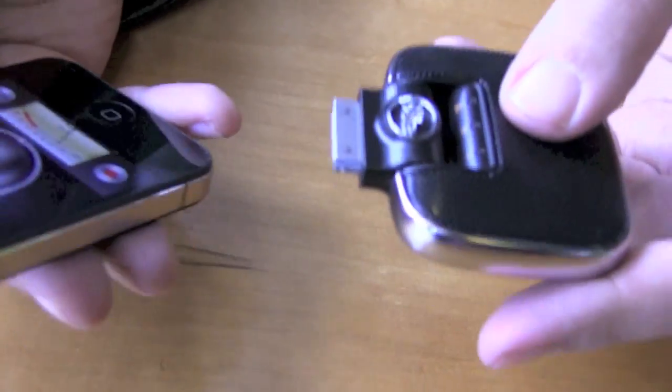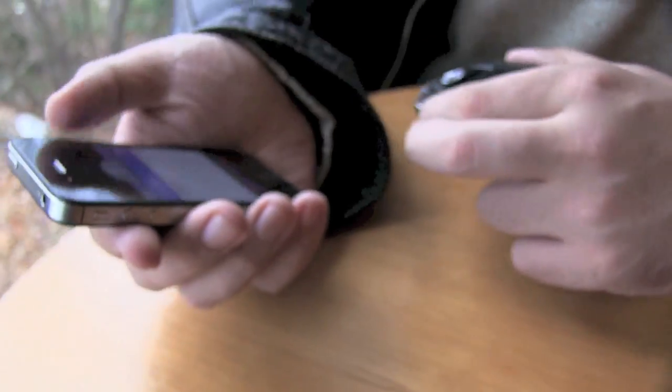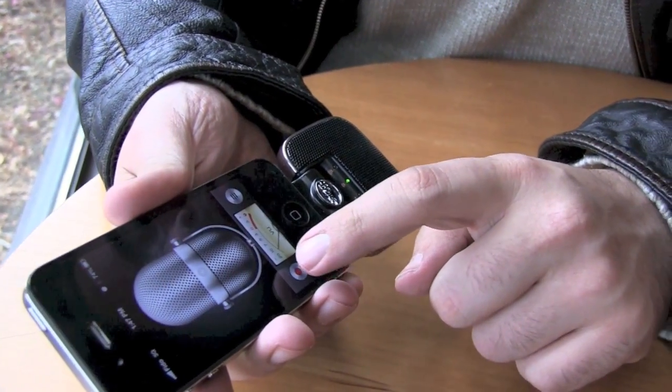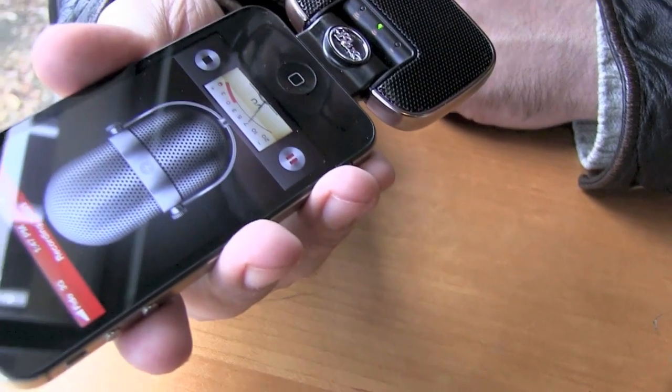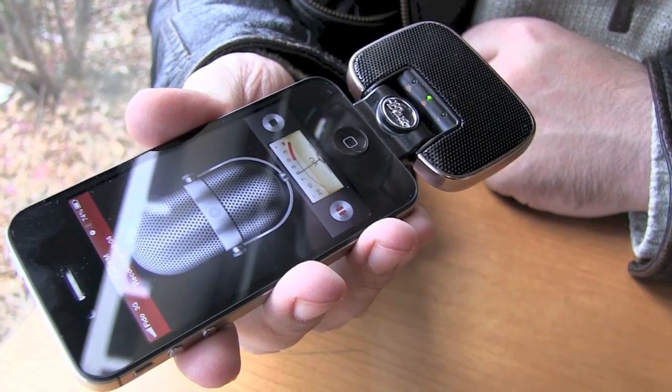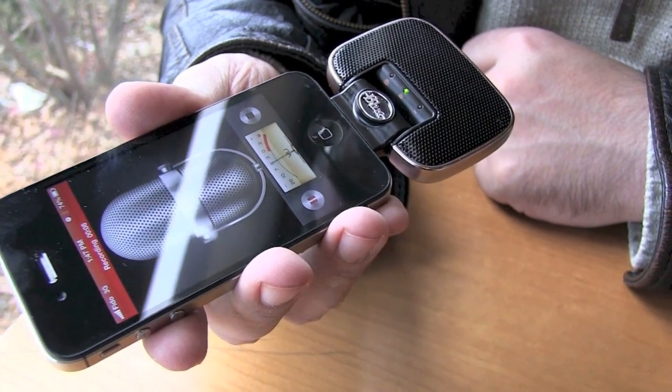I've always been a big fan of Blue's Mikey. It just plugs into any iOS device over the 30-pin dock connector, or newer iOS devices with a lightning adapter, and it just improves everything about recording audio. You get a USB pass-through and a line-in pass-through, so you're not losing anything, but you're gaining a ton of stuff.